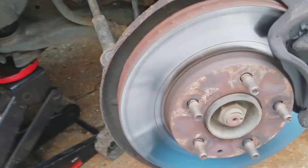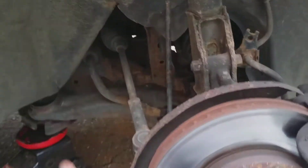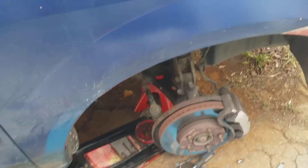Before I mess around with this, I'm gonna get the other jack stand and put it underneath the crossmember up front, just to be a little bit more safe. And if I ever need to use the jack to lift this up a bit to get the other link in, I'll have it available.